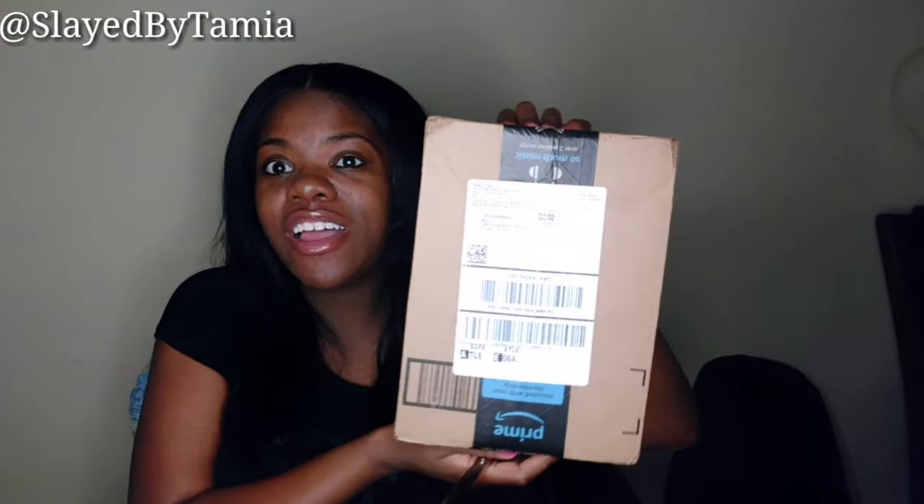Hey y'all, welcome back to my channel! Today I have a package to open with y'all — I'm not going to tell you what it is, I'm just going to open the package and we'll see it from there. If you're new to my channel, go ahead and subscribe. I do a lot of reviews, vlogs, and tutorials — pretty much anything. This product was sent to me by a company on Amazon.